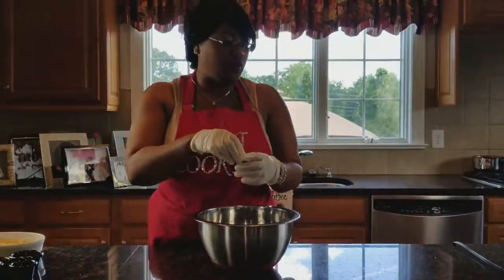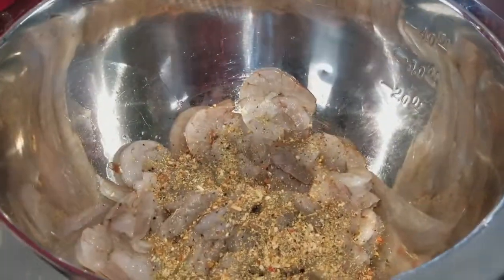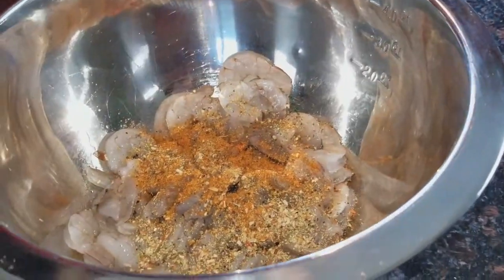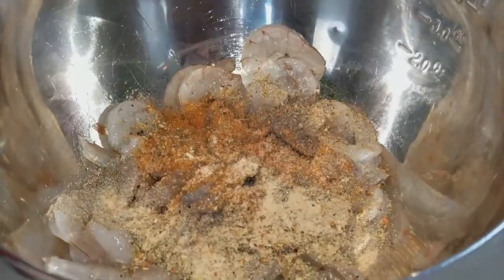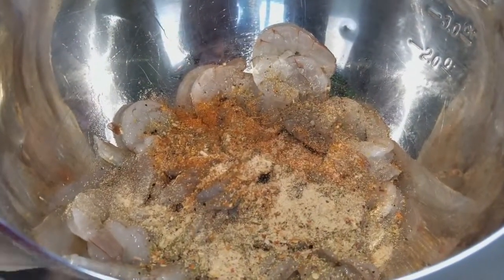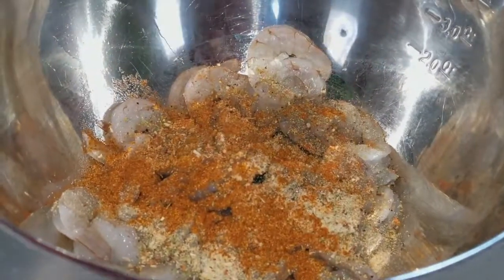We're going to start by seasoning it with our Mrs. Dash original. I'm going to put some Old Bay, just a little Old Bay, some garlic, and we got some Cajun seasoning. I'm just going to mix it up in there.